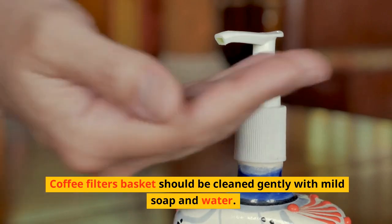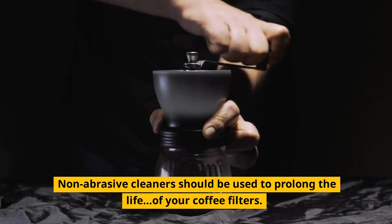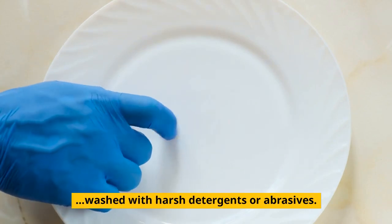Coffee filter baskets should be cleaned gently with mild soap and water. Non-abrasive cleaners should be used to prolong the life of your coffee filters. Gold-plated coffee filters should never be washed with harsh detergents or abrasives.